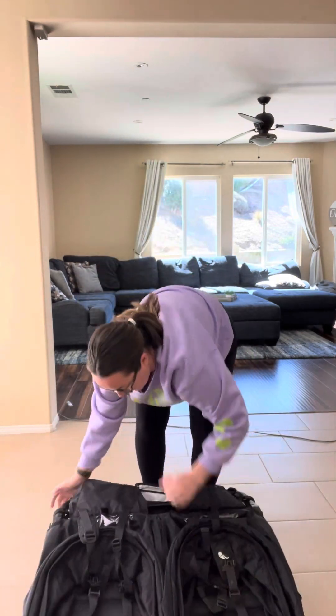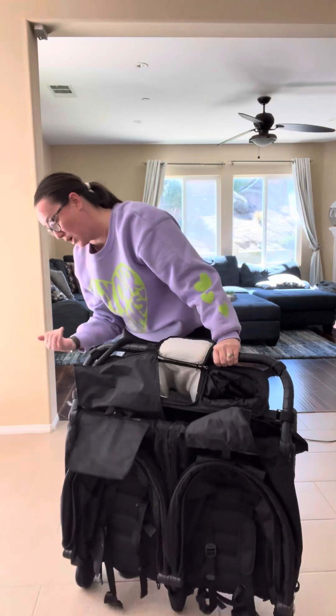Hi there! Today I'm doing a review on this Citi Mini GT Double Stroller. When I was looking for a double stroller, I did a lot of research. We do a lot of activities and at the time I was going to be having an infant, so I wanted something easy to manage by myself while front-packing my daughter. I wanted a side-by-side stroller that was easy for me to open and close on my own.